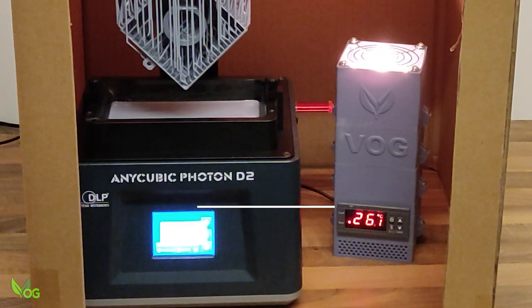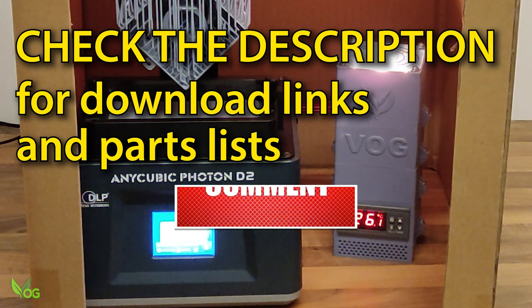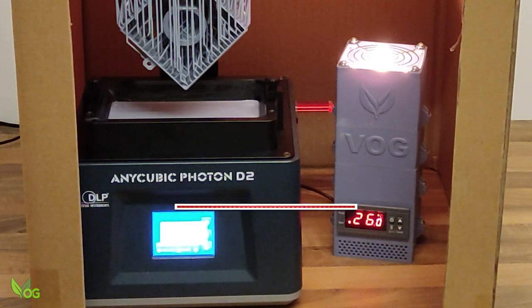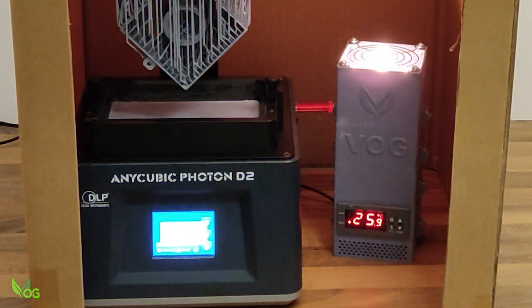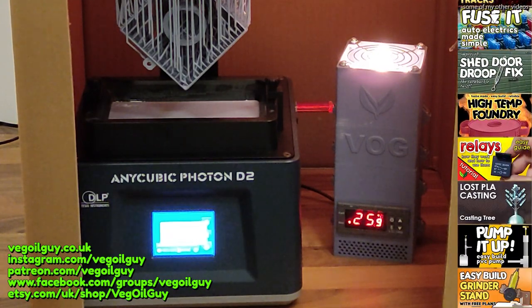So that's it for this one guys. Look in the video description for links to diagram downloads and suggested parts lists. Follow the guidelines safely and you'll have a warm and cosy printer of your own. If you have any questions, as always, feel free to drop me a line. So take care guys and thanks for watching.